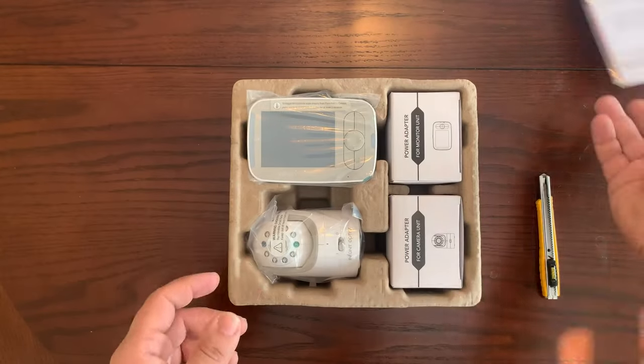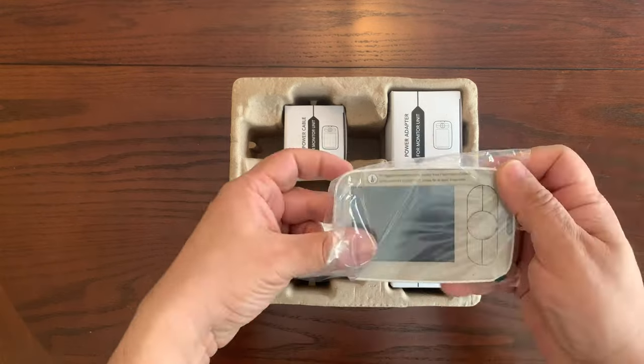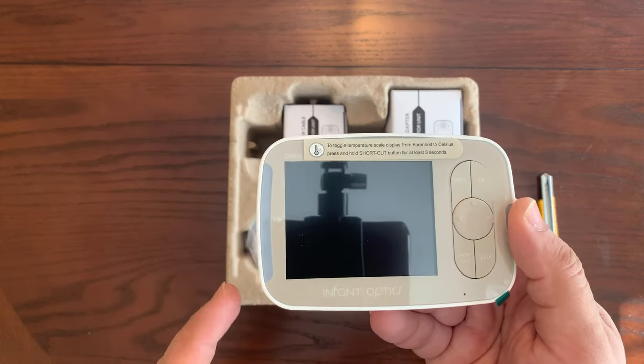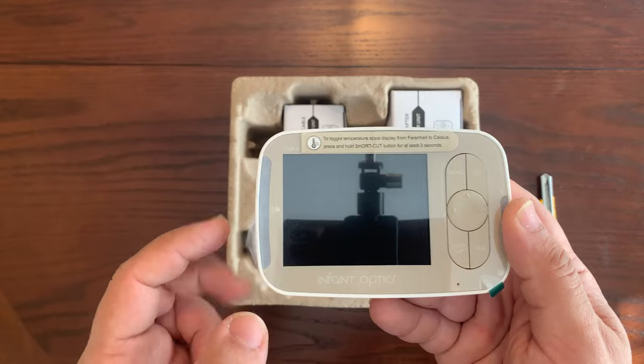It does come with a user manual and a screen. This is a 3.5 inch LCD screen. There's also a screen off timer that you can enable, and the display will also show you the room temperature of the baby's room.